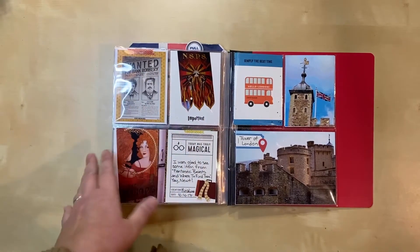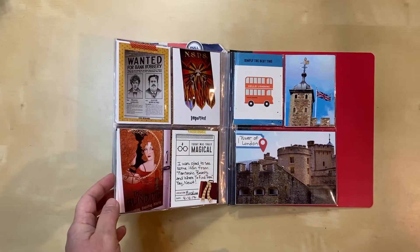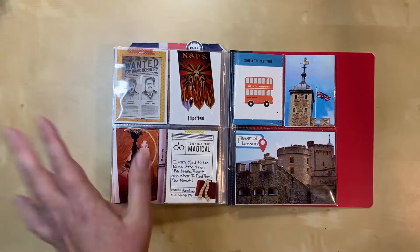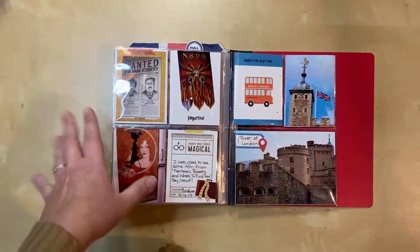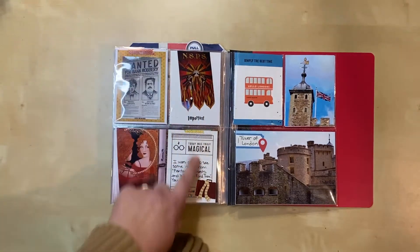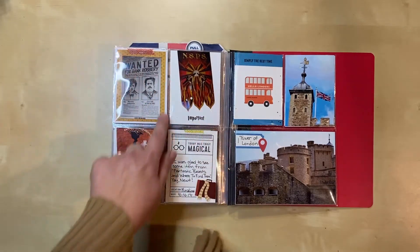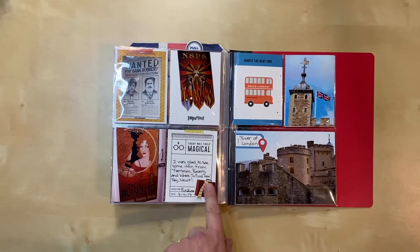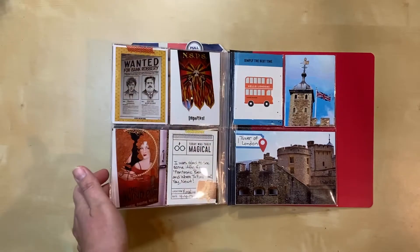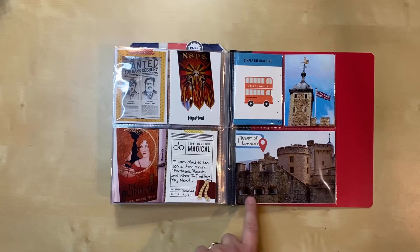They didn't have a whole lot for Fantastic Beasts at that time because the first movie hadn't been out that long, so I got what I could — it was a smaller section than the Harry Potter stuff. I enjoyed the movie though, so I wanted some of that represented. I tried to gear it towards Newt, so I've got Hufflepuff colors and his suitcase with his scarf, and I think that came out well.